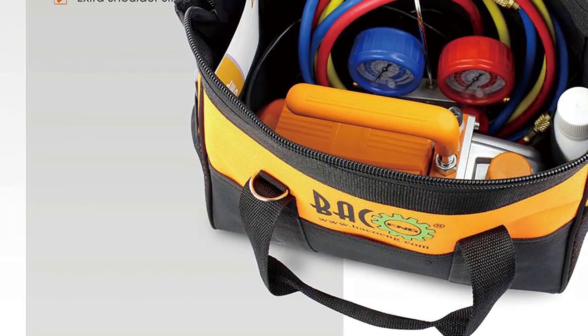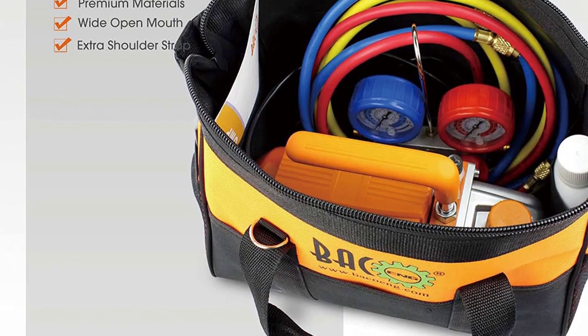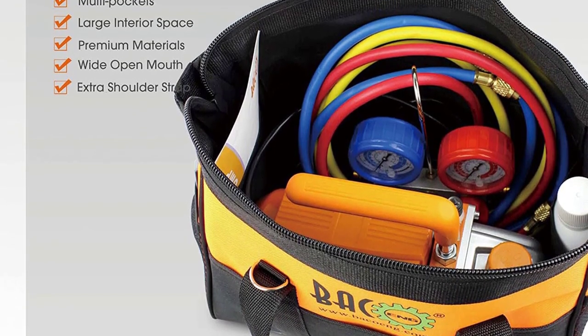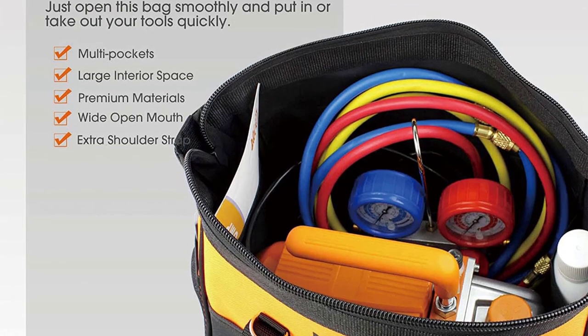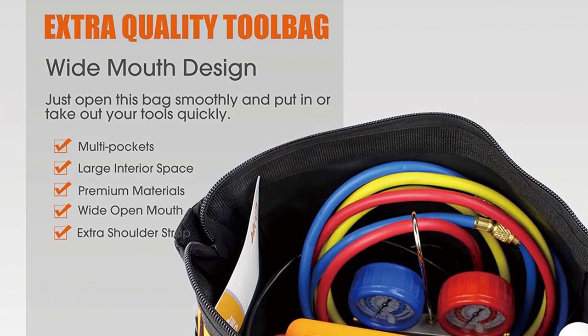Stages: while some pumps are one-stage vacuum pumps, others might be a two-stage pump. Even though both of these offer the same function, a two-stage vacuum pump offers slightly better cleaning performance due to its design and functioning.